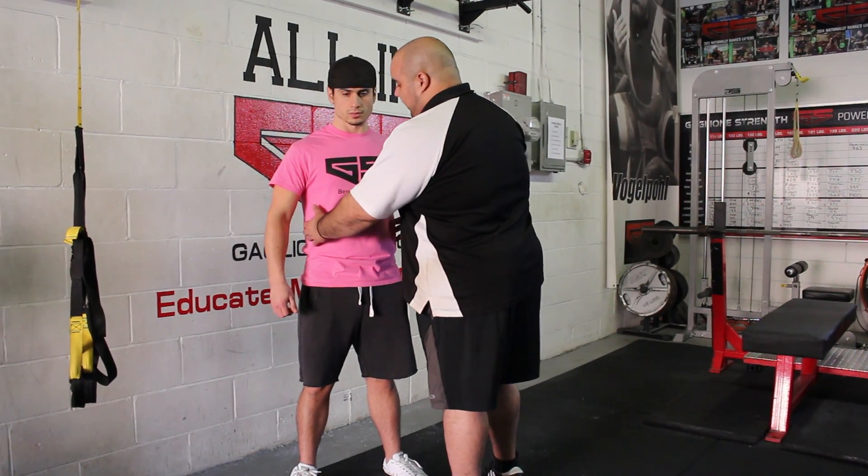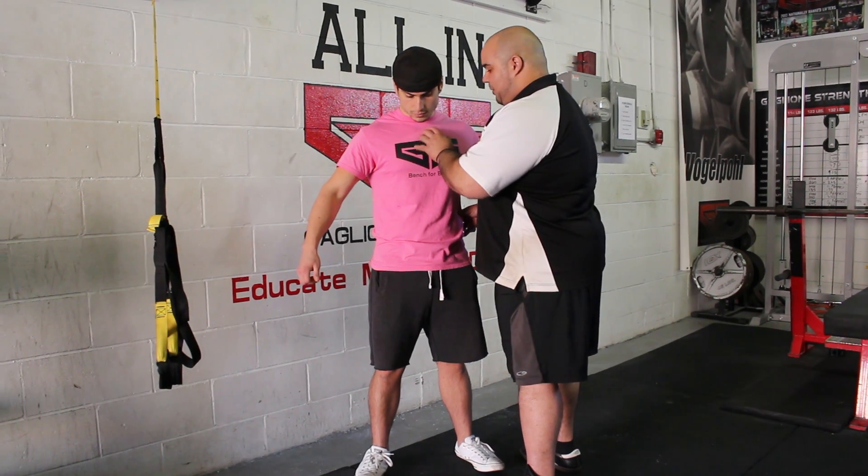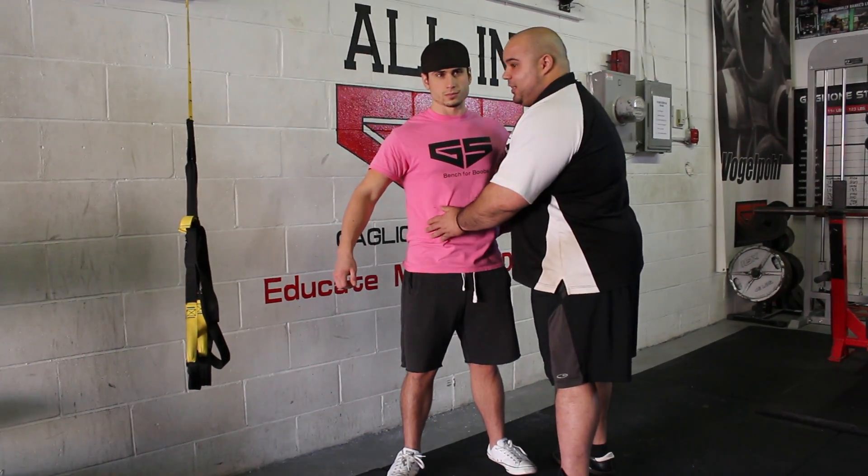Your spine is designed for more stability in the lower back, more mobility in the upper back, and more mobility in the hips. So we want to try and lock the lower back down.